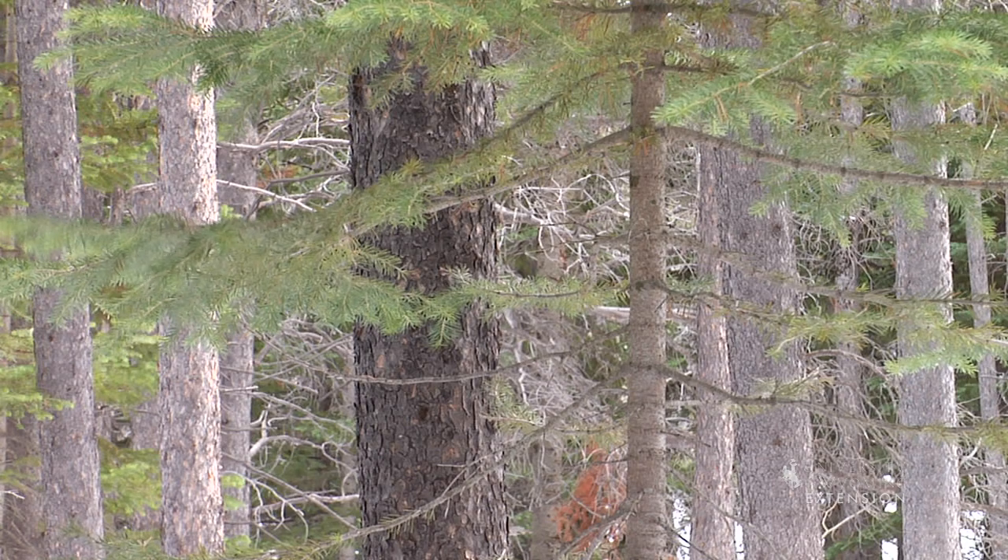In doing this, we're thinning out the forest and improving forest health. So we don't want to select a tree that is standing alone in an otherwise open area. What we're looking for is a tree that's growing too close to some of the other surrounding trees.